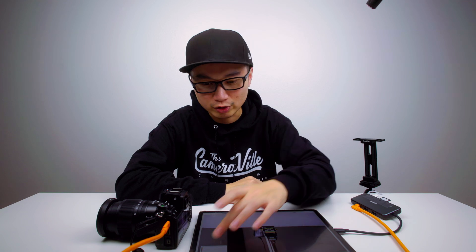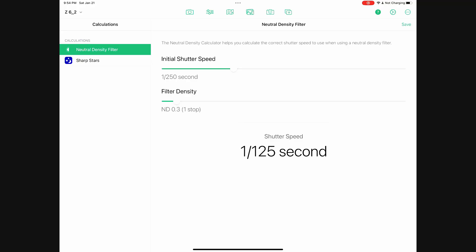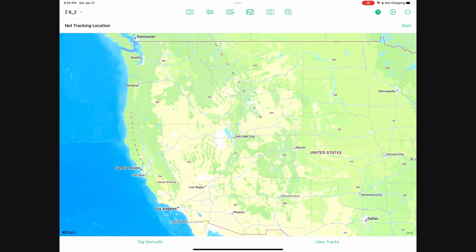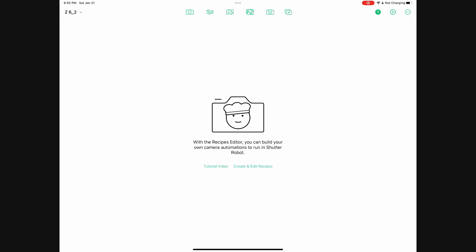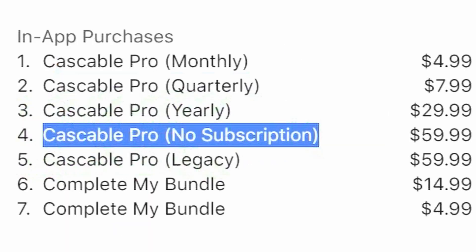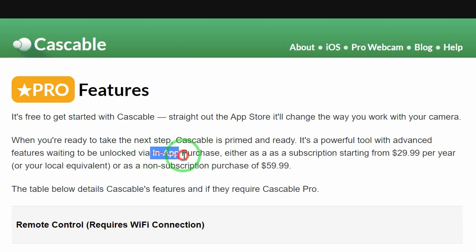Let me show you other features in this app. You have your neutral density filter testing, you can do star shooting, you also have geo tagging so you can tag where you're located. You can create recipes and do some automation. This app is about five dollars a month for a subscription, and they also have a one-time fee option — definitely a thumbs up.